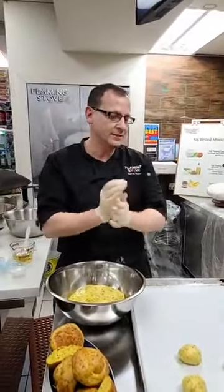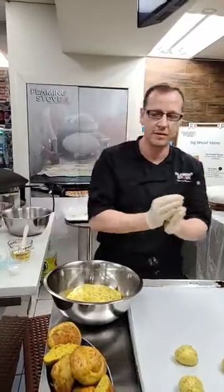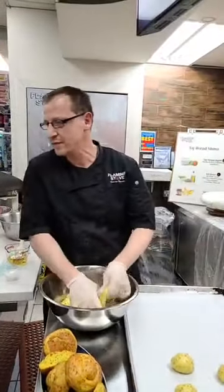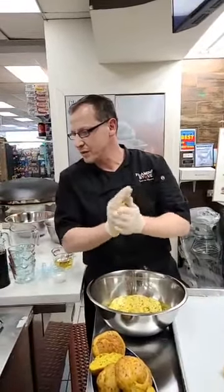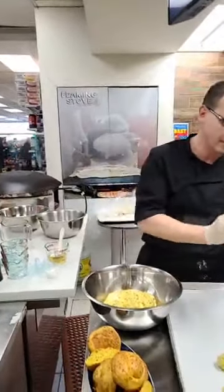I have one that's already rested for 15 minutes - just uncover it and make it ready. This way we'll be able to jump into making the actual rolls.